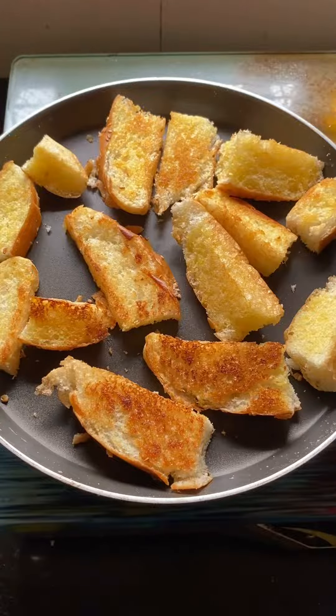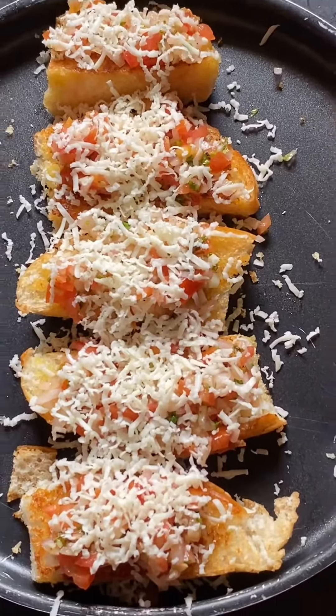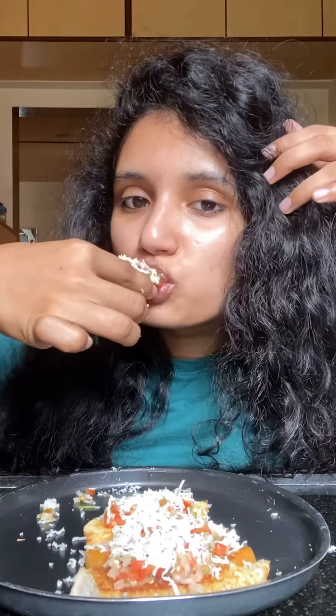Once they are done, just add the filling on top of the bread, then top it with some cheese and enjoy. This is a perfect snack for a party or when you're running late for breakfast. Do let me know if you love this recipe. Thanks for watching!